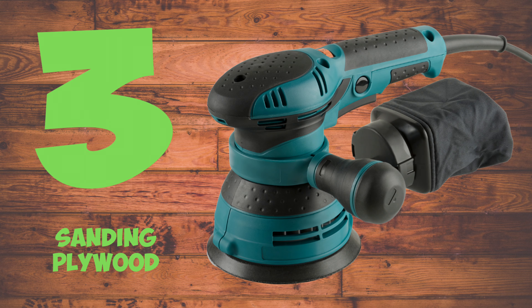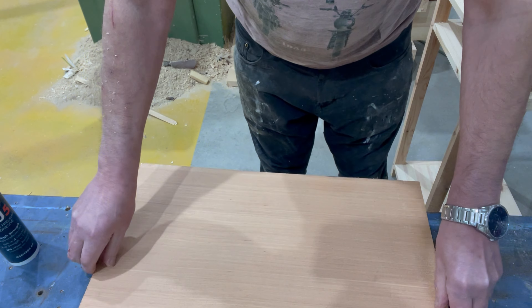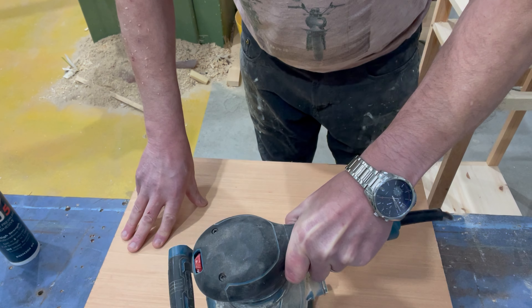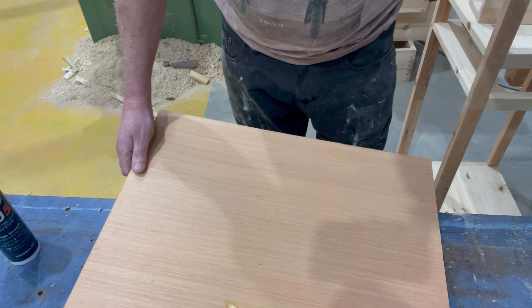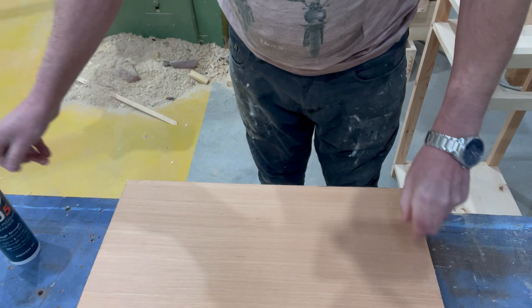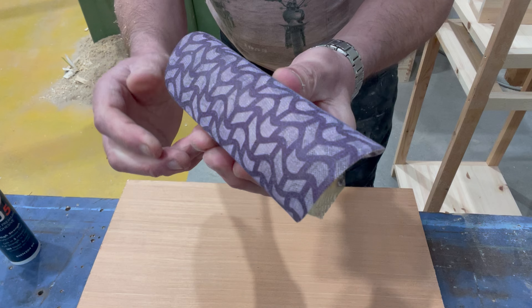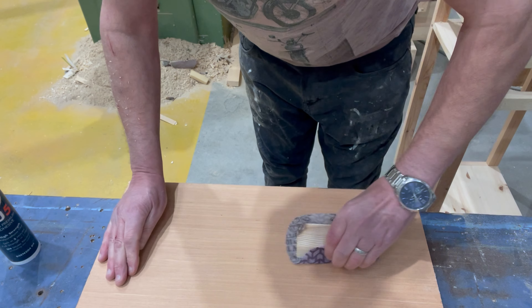Sanding plywood. Sometimes when you're working in the workshop you'll need to work with plywood. When you're sanding plywood with an electric sander you've got to be very careful, because the veneers on plywood are very thin and if you're not careful you can go through the veneer and cause a lot of problems, including ruining your workpiece. A good way to avoid this is to get a scrap piece of wood, wrap some sanding net or sandpaper around it, and just sand it by hand. It's a lot more accurate and you're a lot less likely to do any damage.